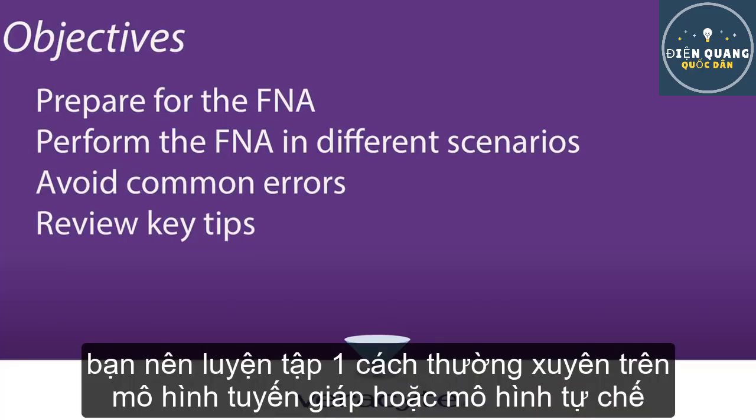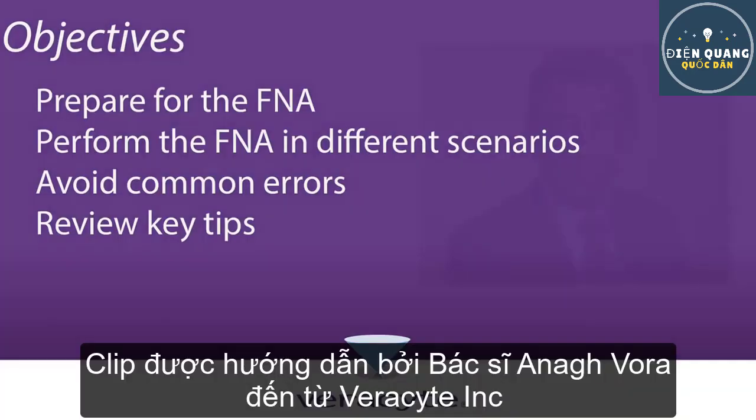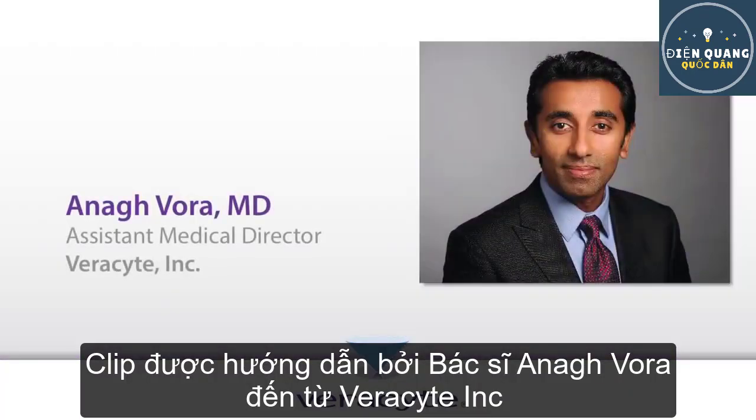Please note that to perform the FNA safely and accurately, you should be trained in ultrasound anatomy of the thyroid and be thoroughly familiar with the FNA procedure. Your guide will be Dr. Nugvora, Assistant Medical Director at Vericyte.